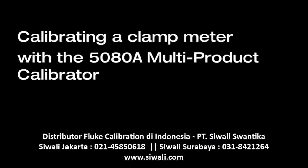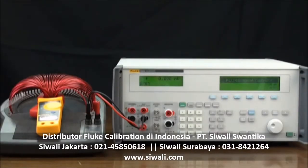Calibrating a clamp meter with the 5080A multi-product calibrator. Calibrating current clamps requires a coil. This is a Fluke Calibration 50-turn current coil, and this is a Fluke 322 clamp meter. We'll demonstrate calibration to 250 amps.